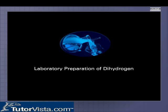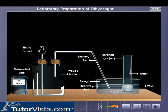Laboratory Preparation of Dihydrogen. The apparatus is arranged as seen here. Hydrogen gas is prepared in the laboratory by the action of dilute sulfuric acid on zinc granules.